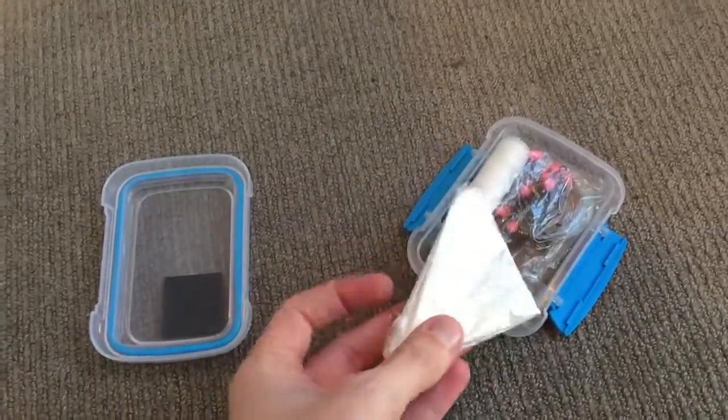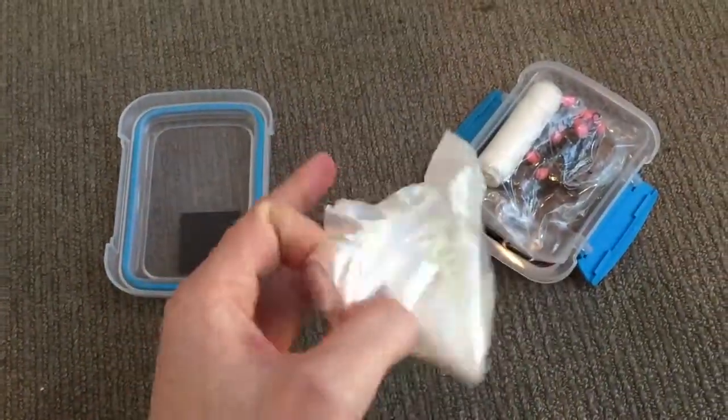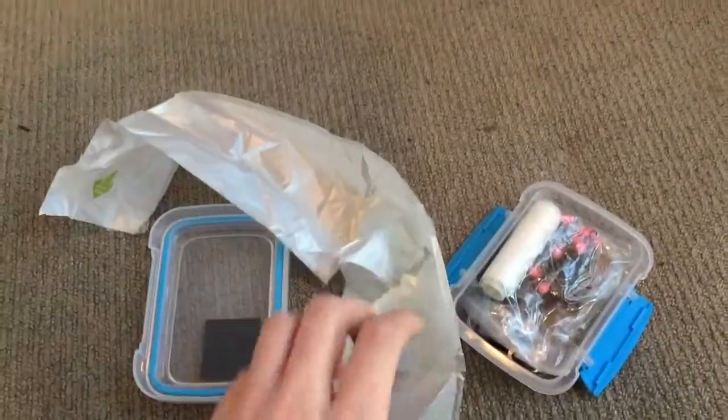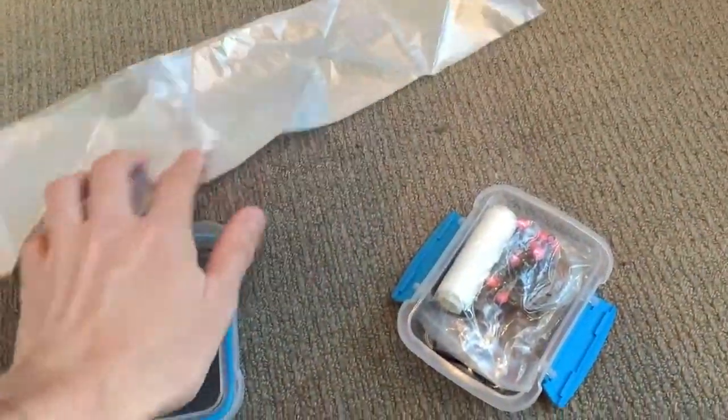We've got a plastic bag — I picked this one up from the supermarket, just in the fruit and vegetable section. As you can see it folds out to quite a big plastic bag, and it will hold a decent amount of water or anything like that you need.